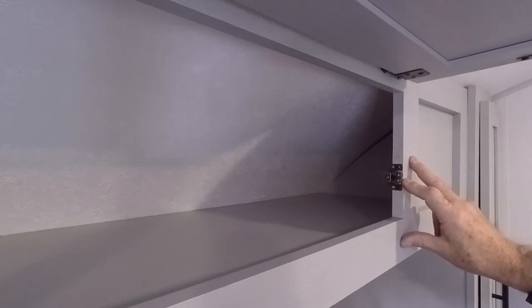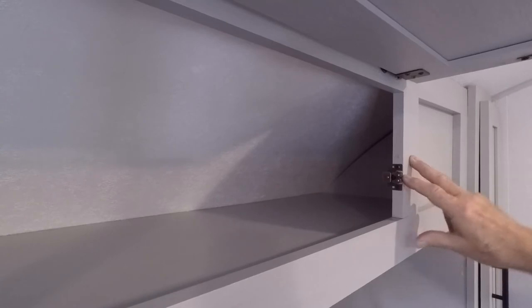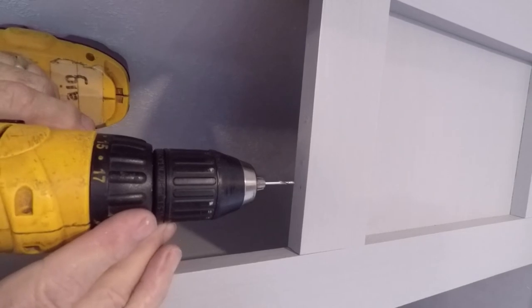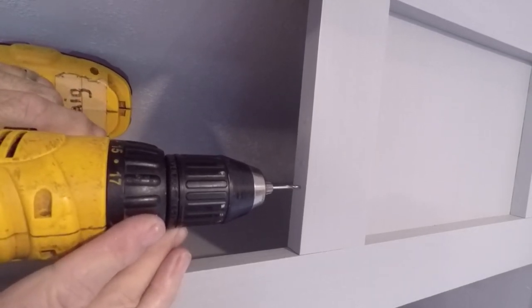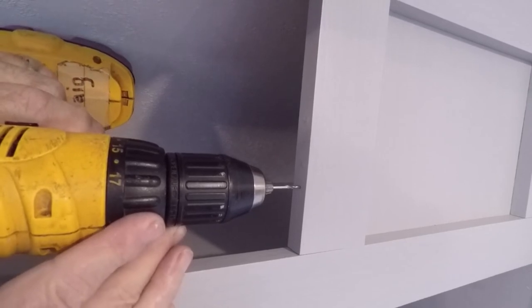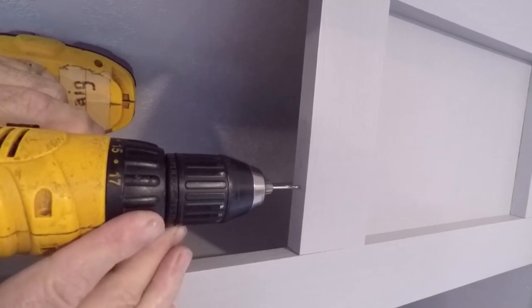If your installation is soft wood, you probably don't need to do that. Just take a little center punch, get your hole marked, punch it, and start your screw. And sure enough, that five and a half inches hits right above the hardware hole. We'll pre-drill it and see how it goes.